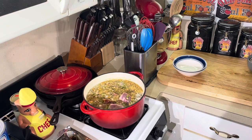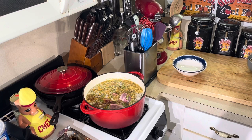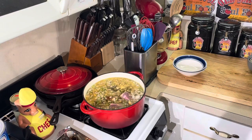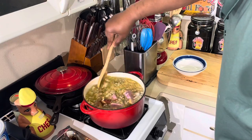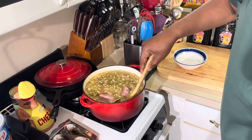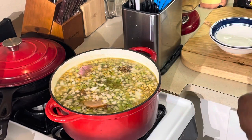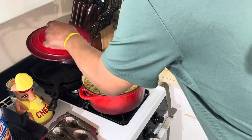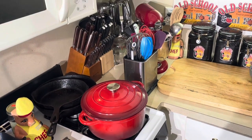We're gonna fill this all the way up and put it on a medium boil, just let them get tender. The main focus is to let those ham hocks get tender, then add the beans. The beans are gonna take maybe 30 to 45 minutes to cook. We'll be back in about an hour and see how it's going.